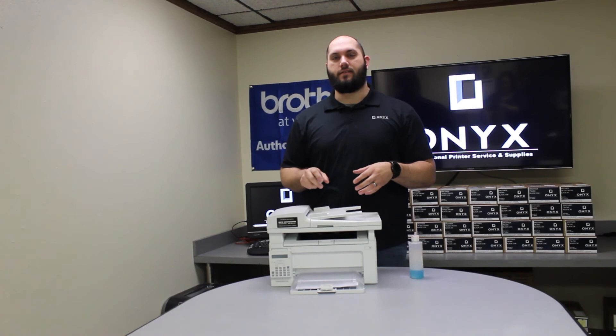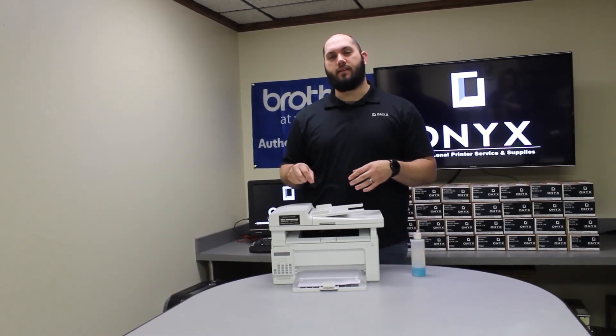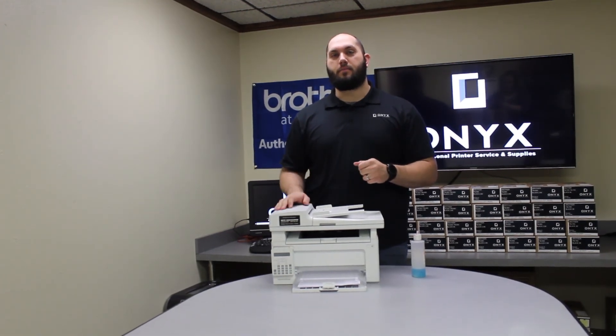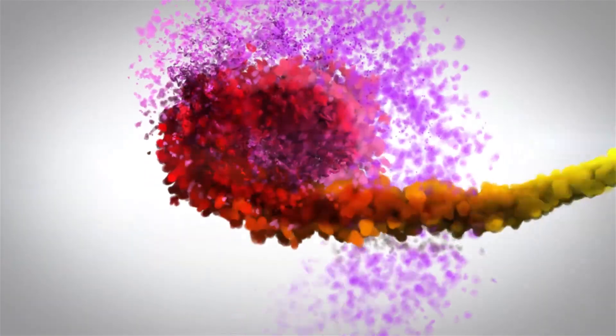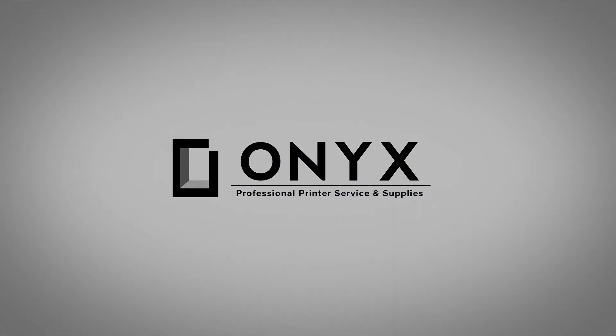If you're still seeing some splotches or lines or anything like that, you probably missed a little spot — there might be something you just didn't see. Go ahead and clean it one more time and that should take care of it. And then you'll be back up and printing.